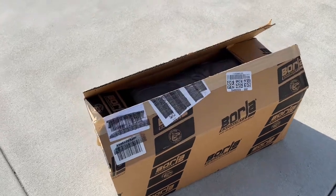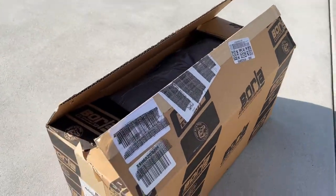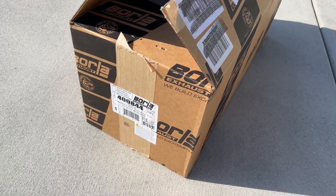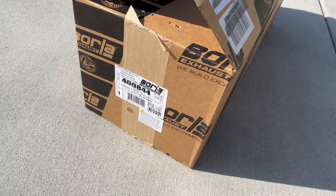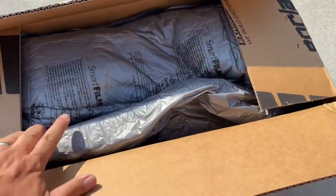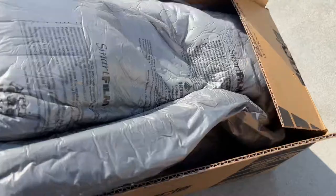All right, today we're gonna do something a little bit different. We're gonna try out the Borla Attack Crate Muffler. This is part number 400844, and we're gonna throw this on the Chevy Silverado ZR2 with a 6.2 in it.